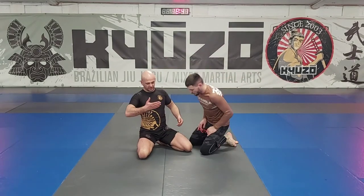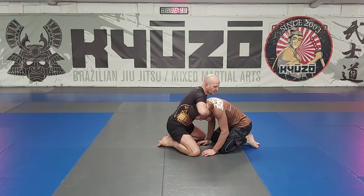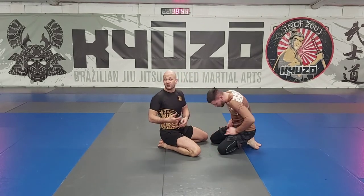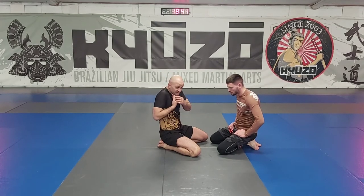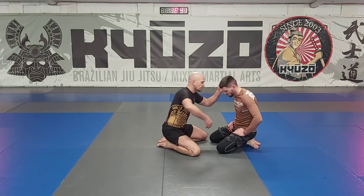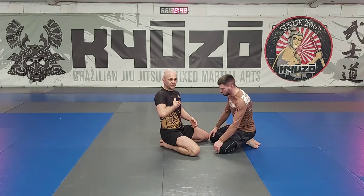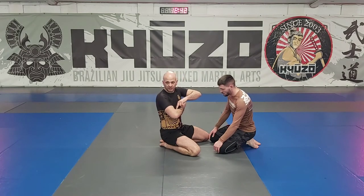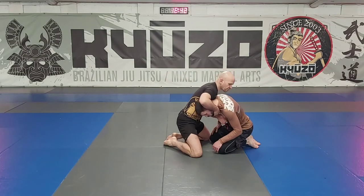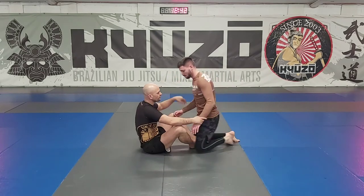Now we're going to think about the choking hand - I'll show from the knees first, then the guard position. The high elbow is really, really effective. It'd be very rare that you get the guillotine and the guy can fish his fingers in and defend well - with the high elbow it's extremely rare that he gets out. So for the high elbow, my hand goes inside - hand on hands - going deeper. Then hand all the way through, hand on your heart, hand over the top, and then the circle over with the cranking motion.